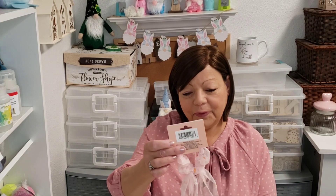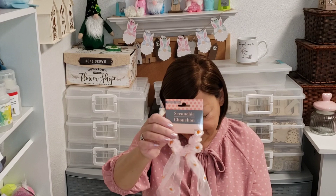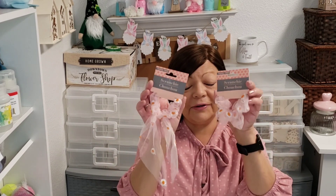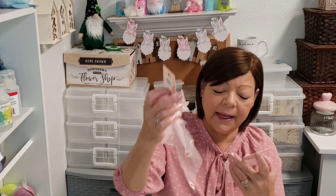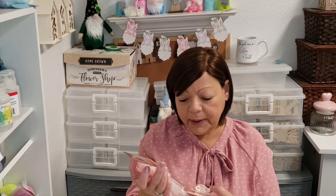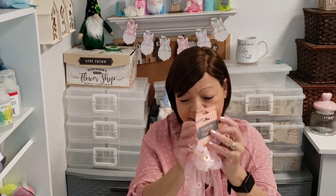Moving on to health and beauty. I found these beautiful scrunchies — are these sunflowers or daisies? It's always so hard to tell. I think they're sunflowers. If anybody knows, leave me a comment down below. This one has a knot and this one is just a regular scrunchie, but I got these to craft with. I thought that'd be really pretty ribbon to do something with for spring.